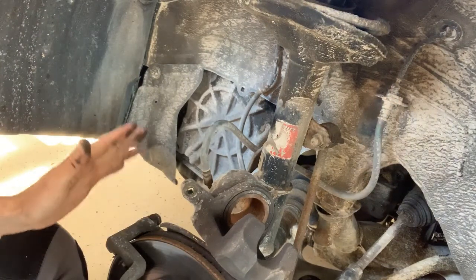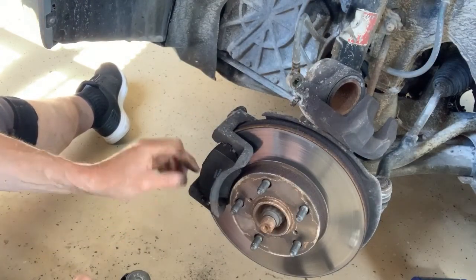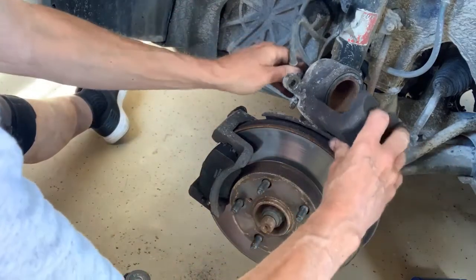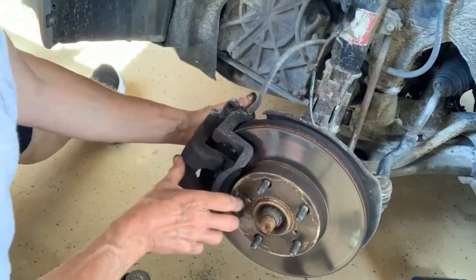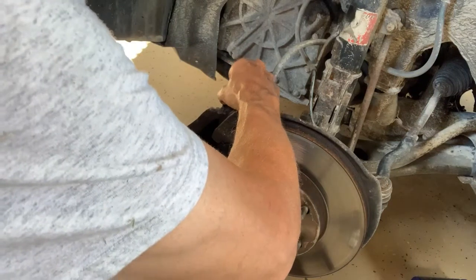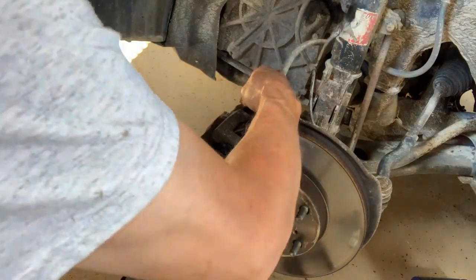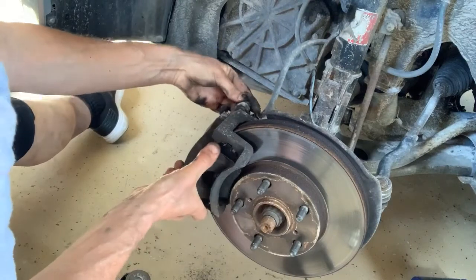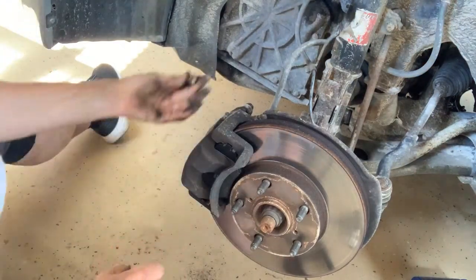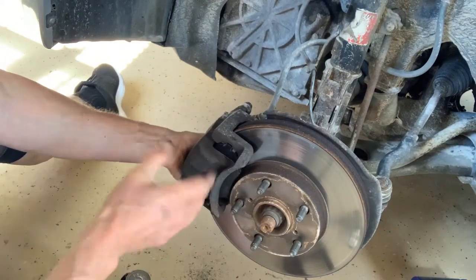The piston is bottomed out and the caliper is off. Now I'll set the new brake pads in place — they basically just slip into these little clips, very easy to do. Then slide the caliper back over, adjust the caliper pins slightly if needed, and take your fasteners and tighten them back up. That side of the front brake is completed.